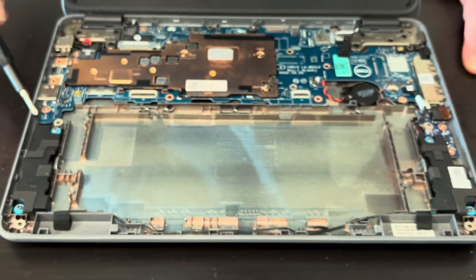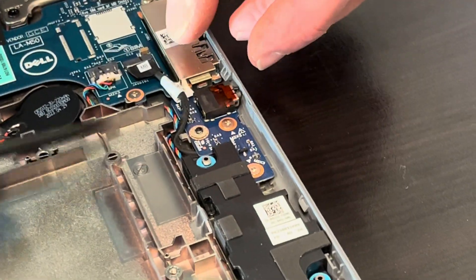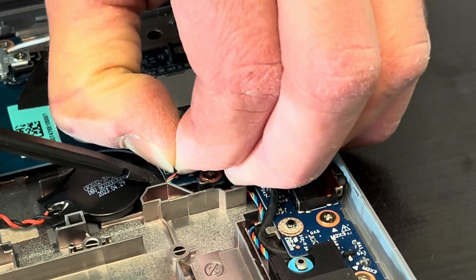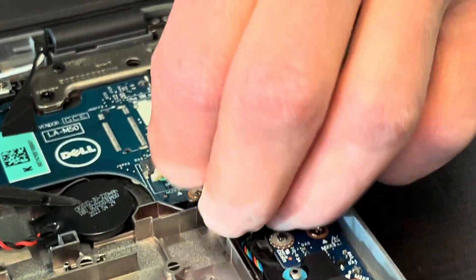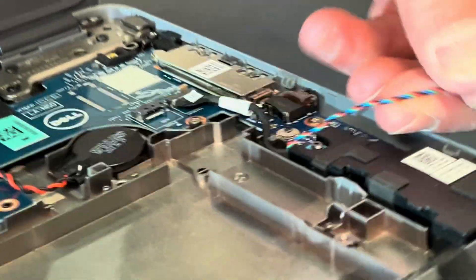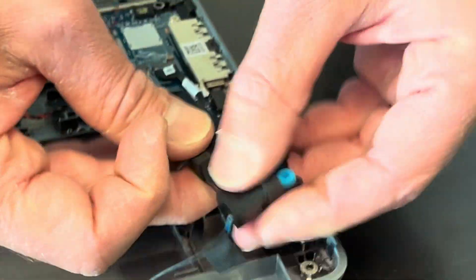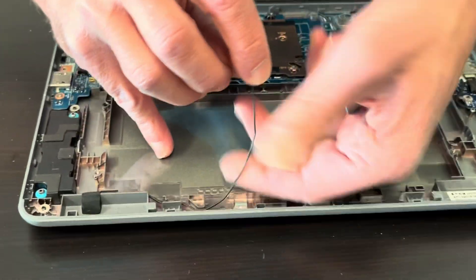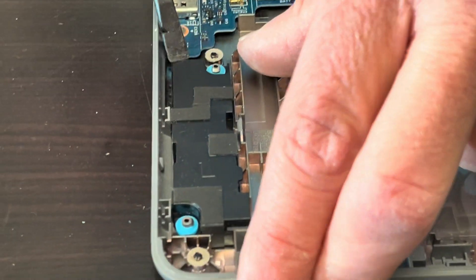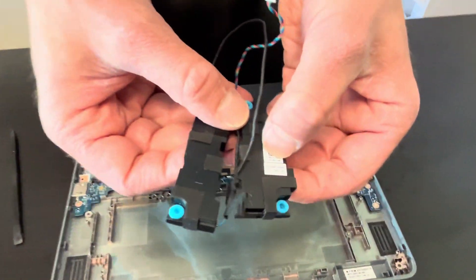As you can see, we have access to the speakers. Let's disconnect the speaker from the motherboard. Now we can take out the speaker — so if you have bad sound, replace this part. That's our speakers, and there's the part number.